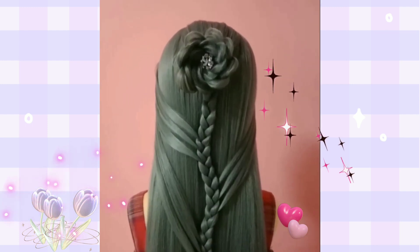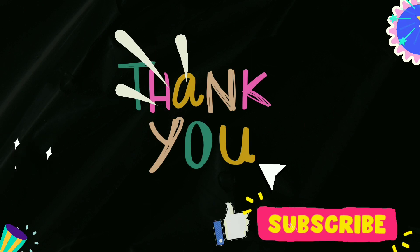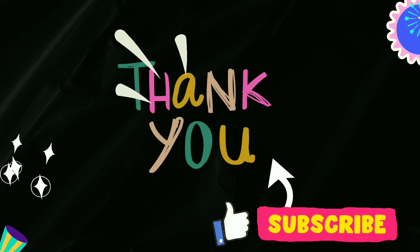Thank you for watching. Please support this channel by hitting the subscribe and like button. Thank you.